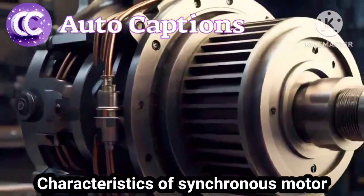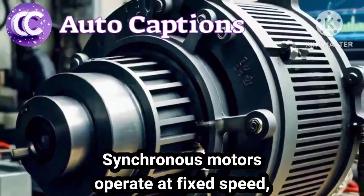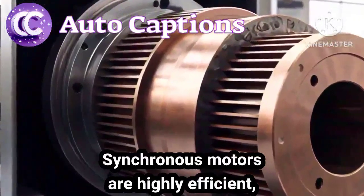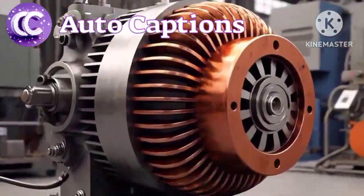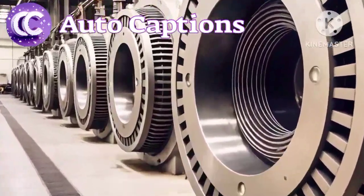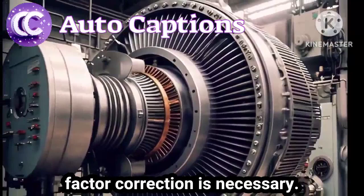Characteristics of a synchronous motor. 1. Synchronous motors operate at a fixed speed, regardless of the load. 2. Synchronous motors are highly efficient, with efficiency ratings often exceeding 90%. 3. Synchronous motors can operate at a low power factor, making them suitable for applications where power factor correction is necessary.